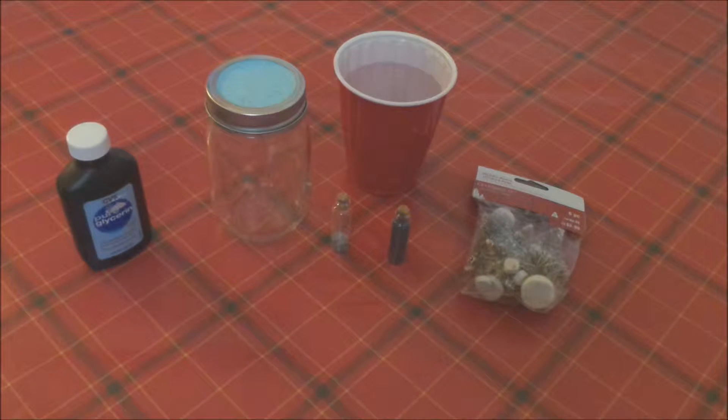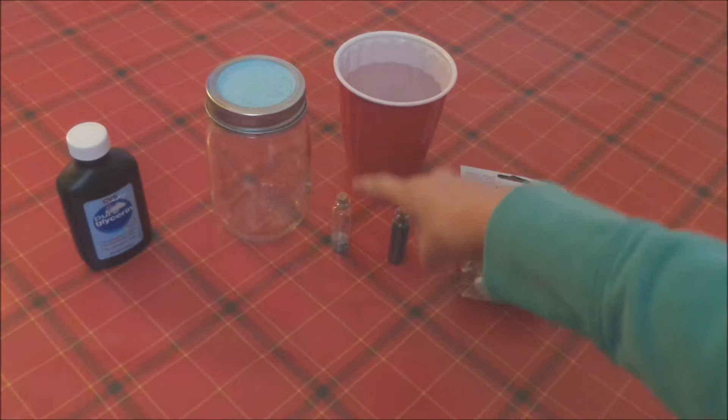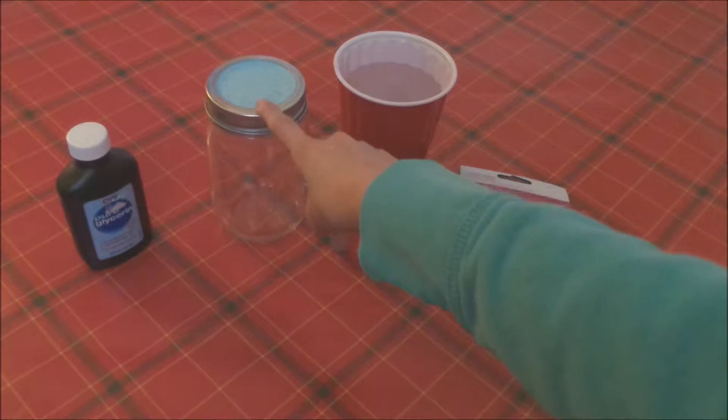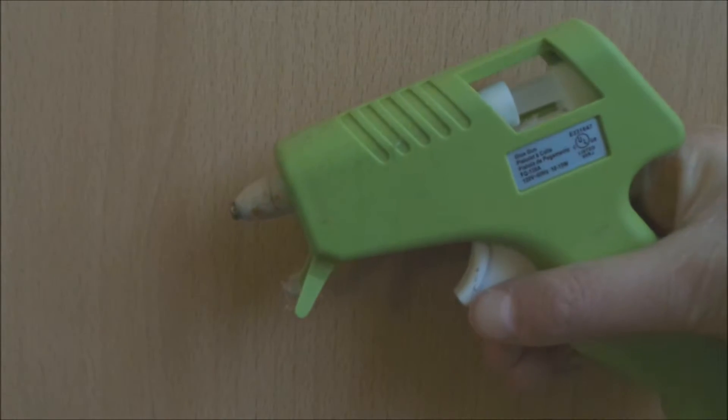Things that you'll need are some sort of figurine, some water, glitter, a jar like a mason jar, and glycerin. You'll also need a hot glue gun.